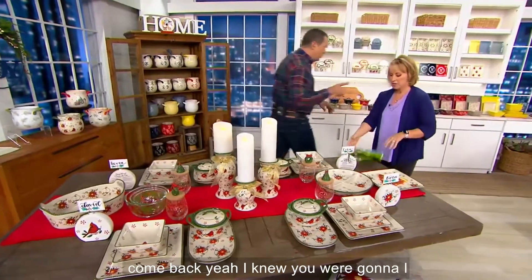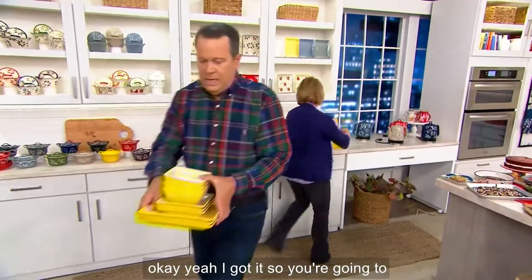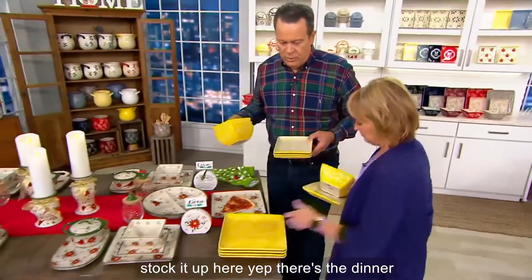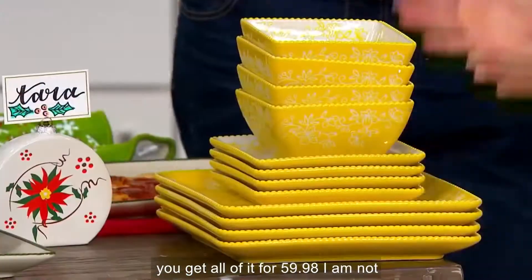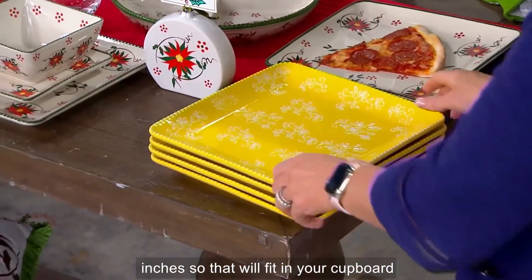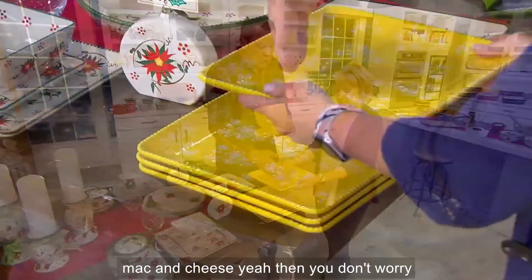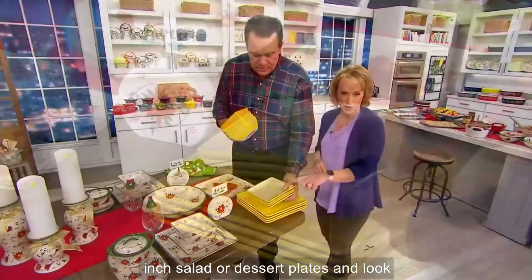I need to remind you what you're getting. Four dinner plates, four salad/dessert plates, four soup/cereal bowls — you get all of it for $59.98. These are beautiful. How big is the dinner plate? The dinner plate is 10½ inches. That will fit in your cupboard and your cabinet, no worries. And there's a bit of a silhouette and a little well, so if you've got something saucy or a lot of mac and cheese, your gravy doesn't run off. This is what you're putting your Thanksgiving meal on.